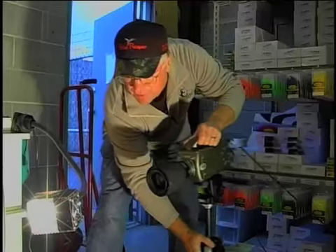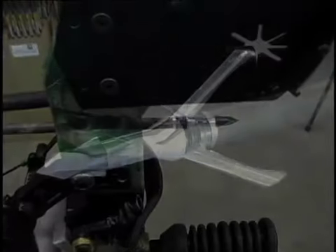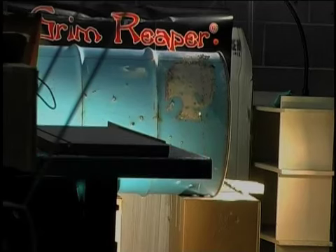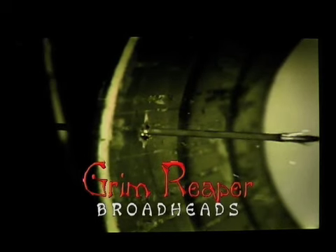We realize no one hunts steel barrels, but a steel drum is a good test of durability. We tested the Grim Reaper against some of the best-known broadheads in the industry. The competition failed. The results don't exaggerate. The most durable mechanical broadhead of all is the Grim Reaper.